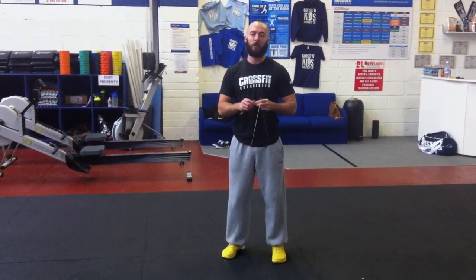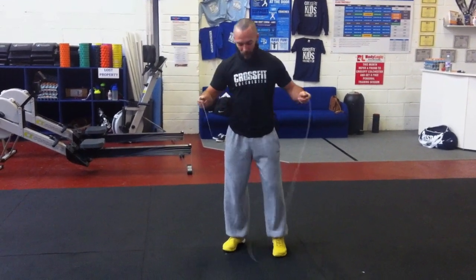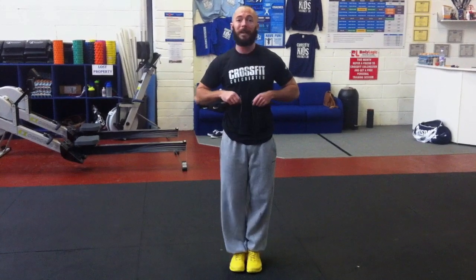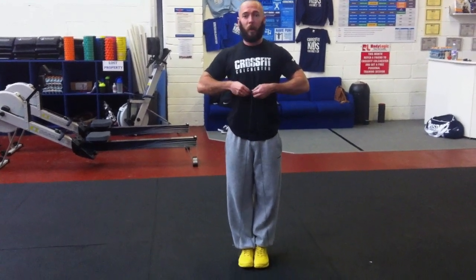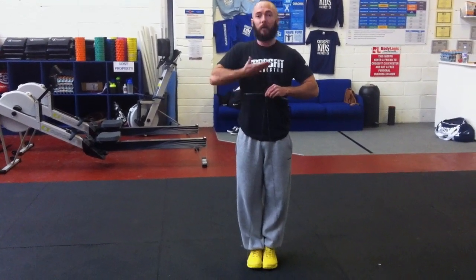Top tip number one is making sure you find the right length for your rope. When you first start learning double unders it's extremely important your rope length is accurate for you. To measure, put two feet inside the rope and bring it up to your body to see where the handles sit. When first learning, allow the rope to be a little longer so the handles come up level with your chest. Over time, make it smaller and smaller, measuring each time. Top tip number one: find the right rope length, starting with handles level with the chest.